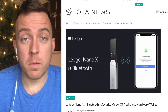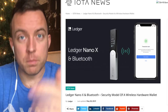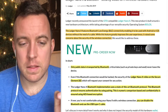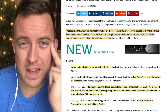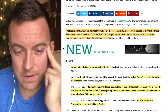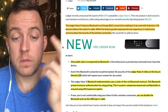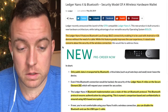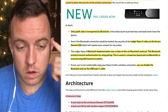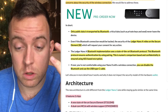We jump on over to this article from Iota News, and they talk about the Bluetooth Nano X and its Bluetooth feature security purposes. There were some really good things they had in this article in relation to just the different aspects of the Nano X. The Ledger Nano X features Bluetooth low energy connectivity, enabling it to be used with Android or iOS devices without the need of a cable. While this feature greatly improves the user experience, it raises some concerns about the security of the wireless connection. Only public data is transported by Bluetooth.